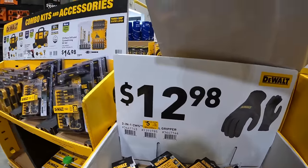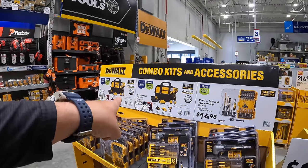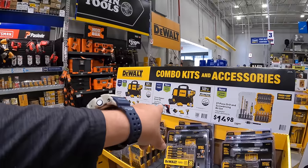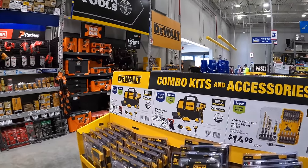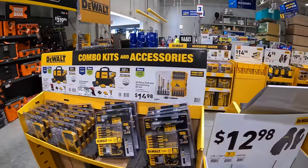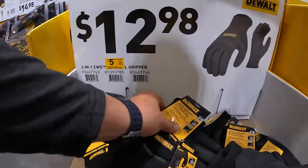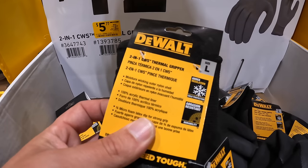$12.98 and that comes with a free tool — don't forget the free 5 amp hour battery. So even if you get the tool here, don't forget your free 5 amp hour battery. $12.98 for these thermal gripper gloves.